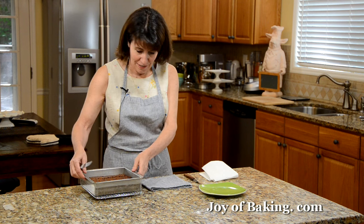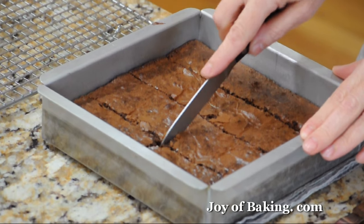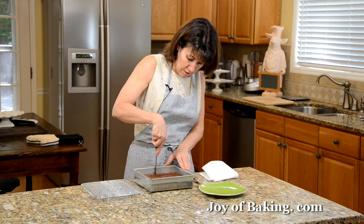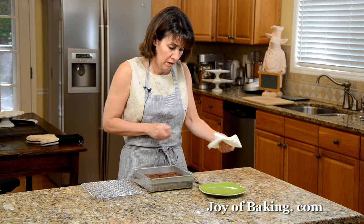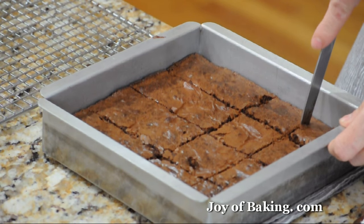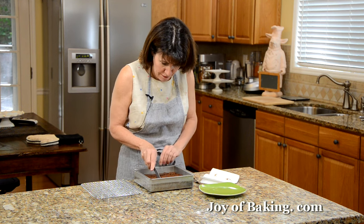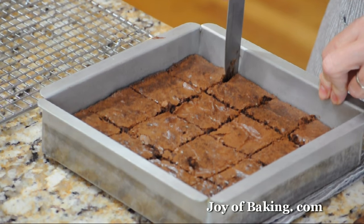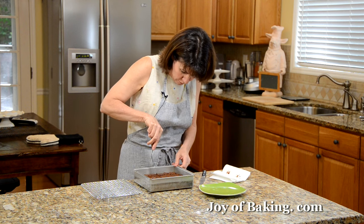Let's cut the brownies. I like to use a sharp paring knife and just cut down. Have a paper towel or cloth and wipe it off between cuts. Cut these as big or as small as you like — I like fairly large brownies. I think I get 16 out of this pan. Then just use a knife or an offset spatula to lift them out — the first one's always the hardest to get out.